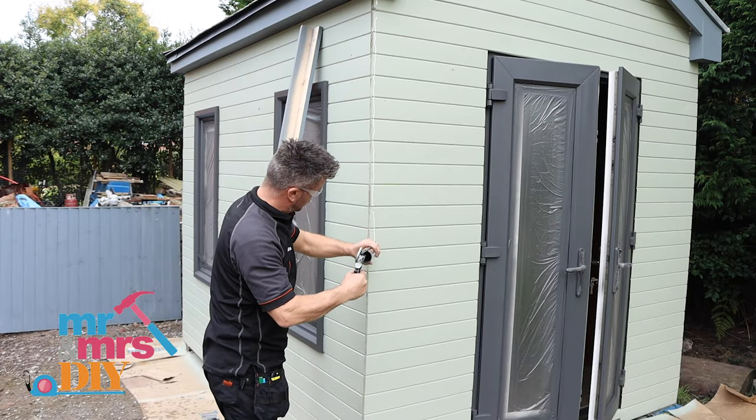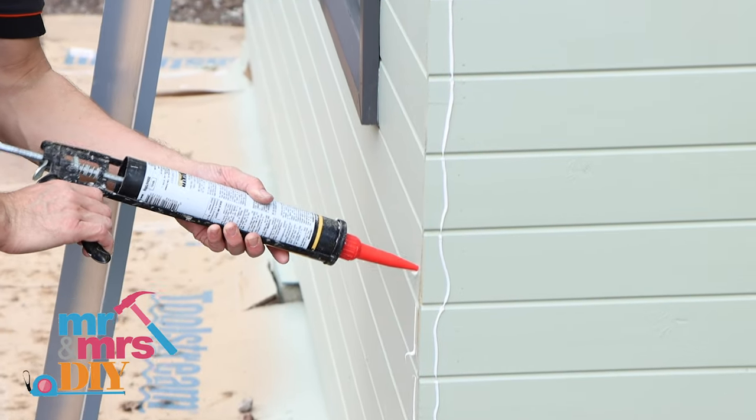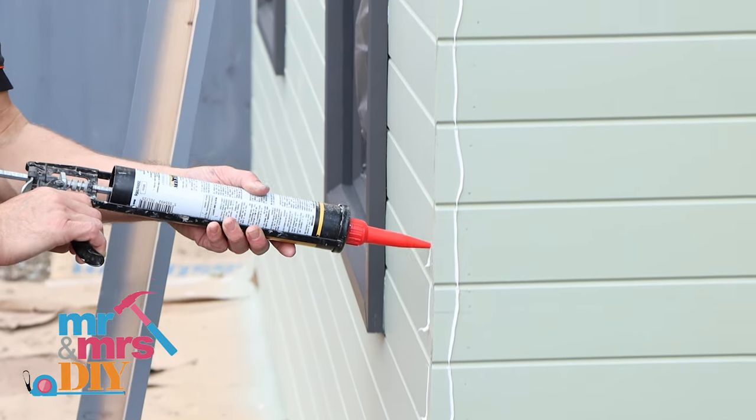For the finishing touches I'm going to glue and fix the corner trims into position that I painted yesterday.